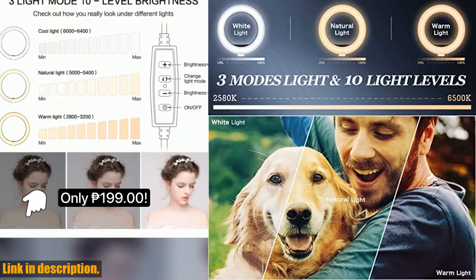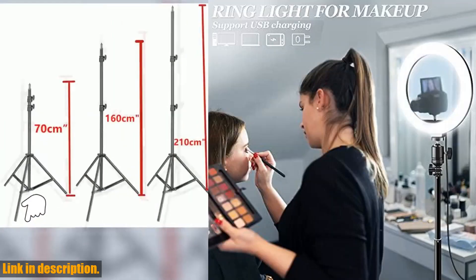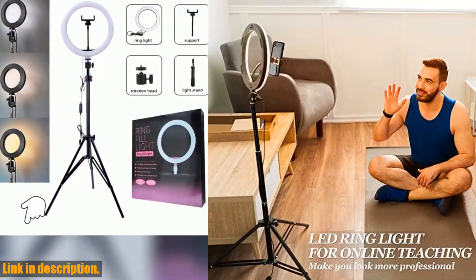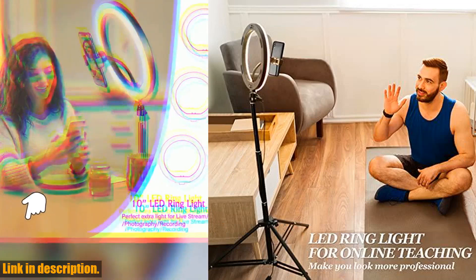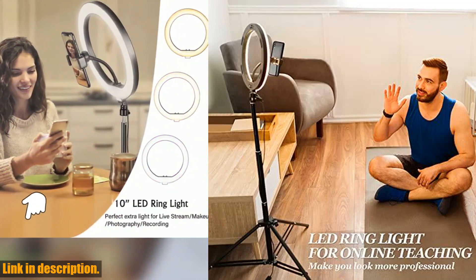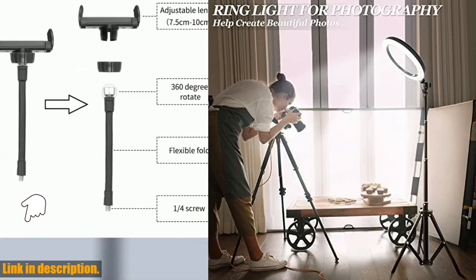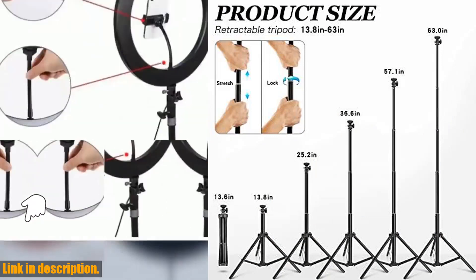This 10.2 selfie ring light comes with a 65 adjustable tripod stand, making it the perfect tool for TikTok, YouTube, makeup, photography and so much more. The outstanding 10.2 ring light features powerful LED lights that provide professional quality, nearly shadowless 3000 lumens per meter and a RA of 95.